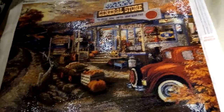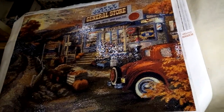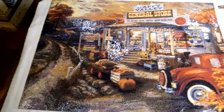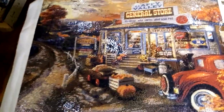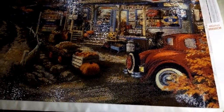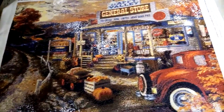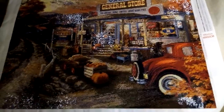Hi everybody, this is my latest diamond painting and I just finished it up last night. It is 80 by 60 centimeters, which is about 30 inches by 23 inches — my Happy Valley General Store. I got this at AliExpress from the Ever Shine seller. It is full square drill — very pretty fall scene.